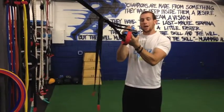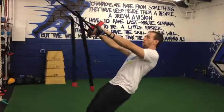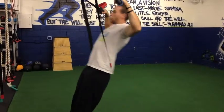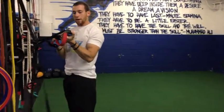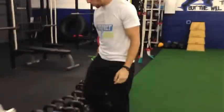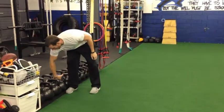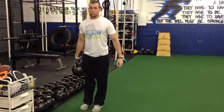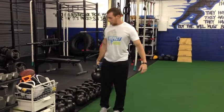We like to use them with our TRX here with our pulling exercises — we put the fat grips on and do our normal rowing motions, our W motion, our Y motion, all of our pulling exercises. Another way we like to use them is with stability exercises like farmer's carries. We put the fat grip on the kettlebell to make the grip a lot tougher and go through our farmer's carry. This is also a great exercise for shoulder stability and anti-lateral flexion.